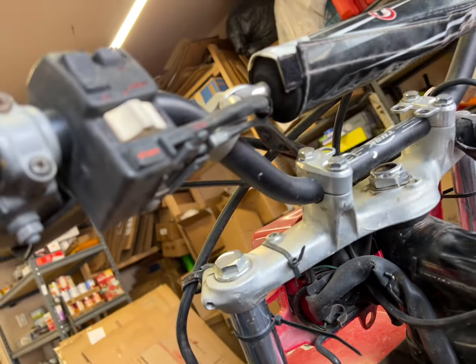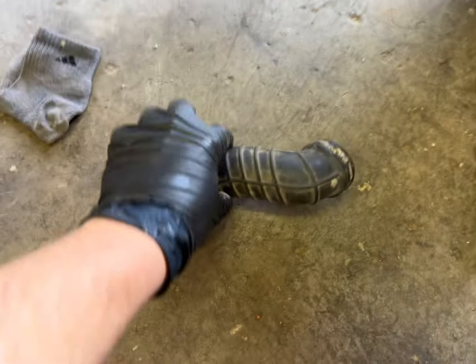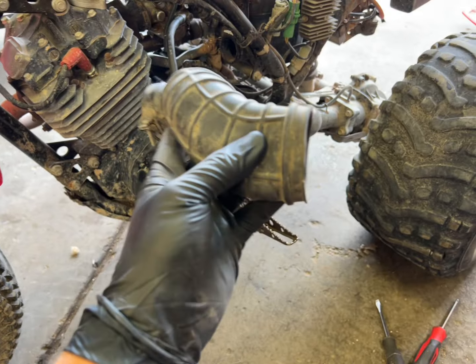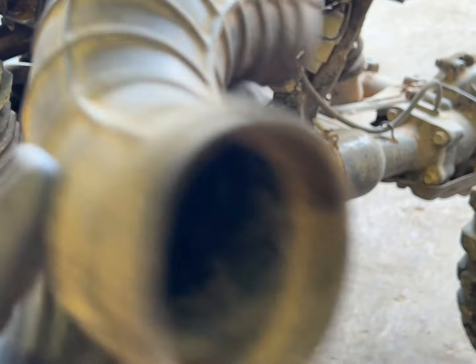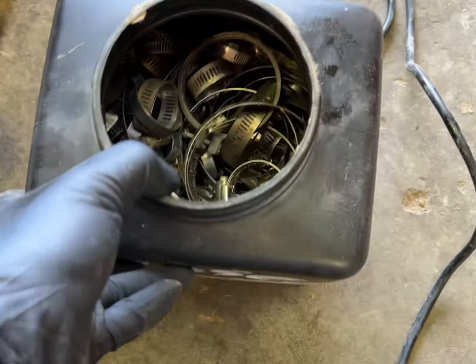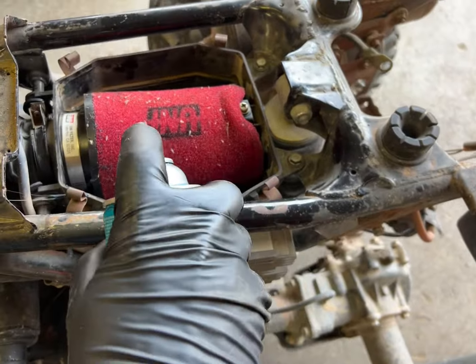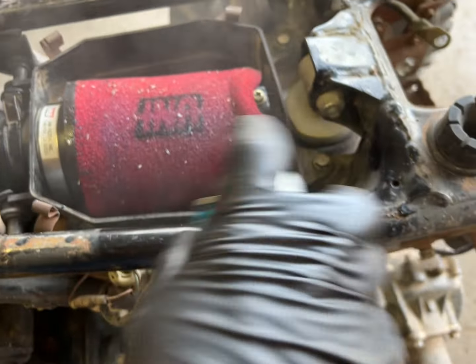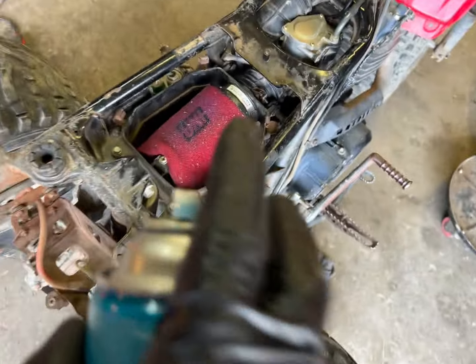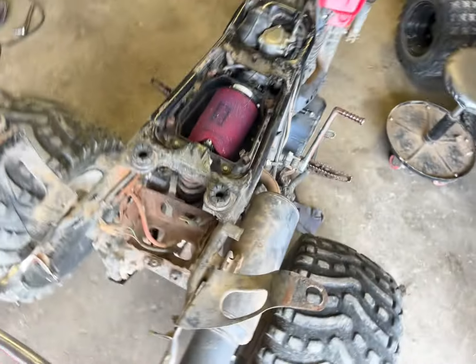Crappy tires back on - got them centered as best I could and they're going to work. Choke cable rerouted and it actually works. Got the tube out of storage and it's nice and pliable. Found an OEM clamp and it works perfectly - boot installed nicely. Applied a fresh layer of filter oil right over everything. The weeds in there actually make it a three-stage filter instead of a two-stage, so she'll be fine.